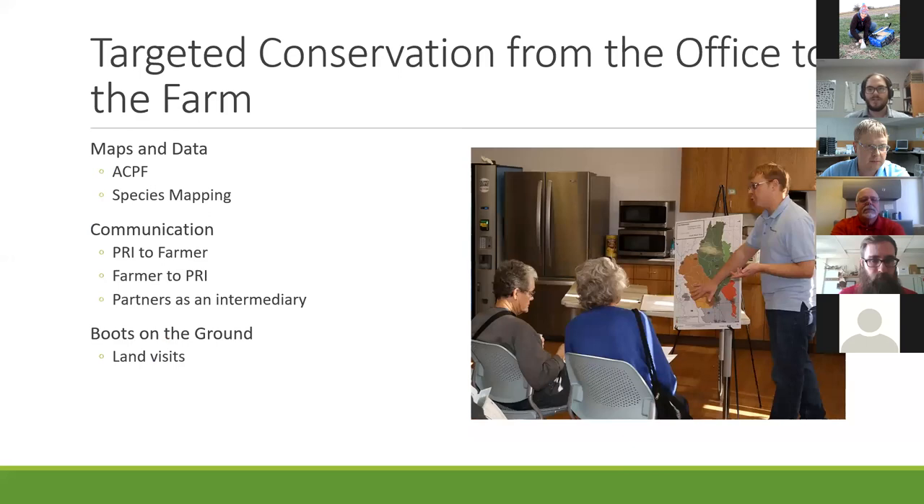So how do we target conservation? We start from the office in a three-way communication line: on our end, we map some of these practices out using ACPF, and we also look at where some rare and endangered species were found. We'll reach out directly to farmers who have a lot of these practices and species on their land. But the majority of our outreach comes from the farmer's side—after a field day or seminar, we'll get a lot of calls and emails from farmers who want us to check out their land. Our third communication channel is working with intermediaries like soil and water conservation districts, NRCS, and other partner organizations.